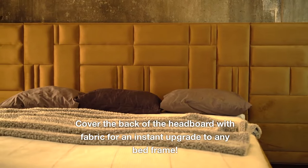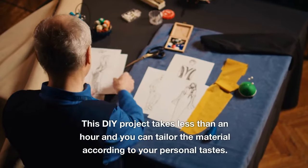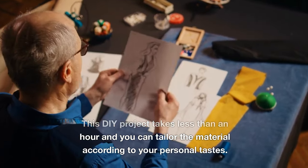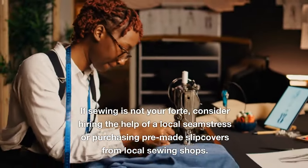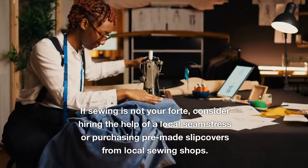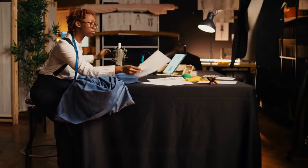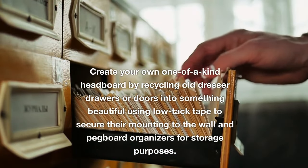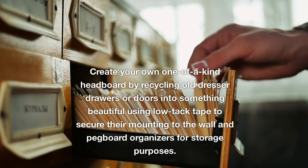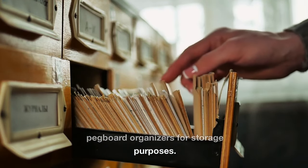Cover the back of the headboard with fabric for an instant upgrade to any bed frame. This DIY project takes less than an hour and you can tailor the material to your personal tastes. If sewing is not your forte, consider hiring a local seamstress or purchasing pre-made slipcovers. You can also create a one-of-a-kind headboard by recycling old dresser drawers or doors, using low-tack tape to secure their mounting to the wall and pegboard organizers for storage.